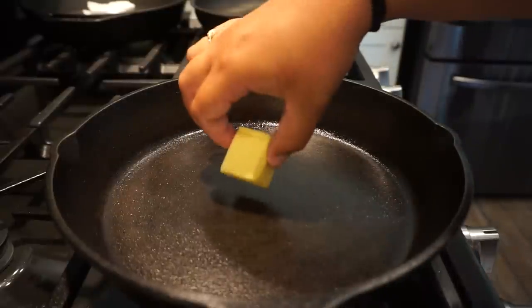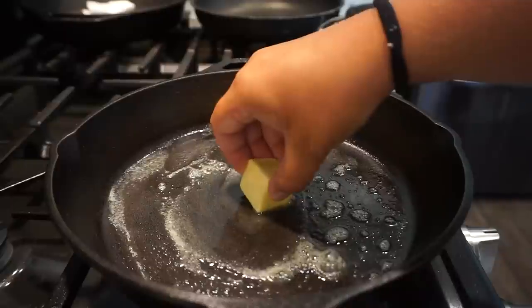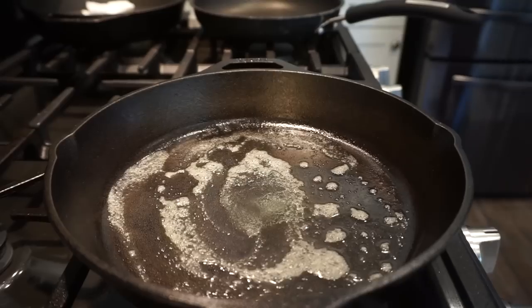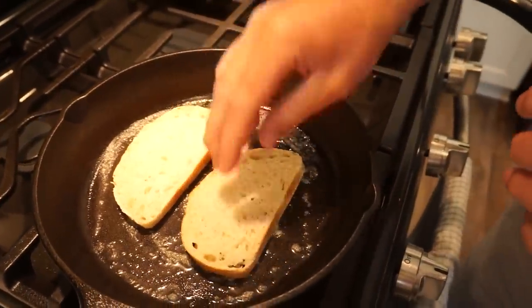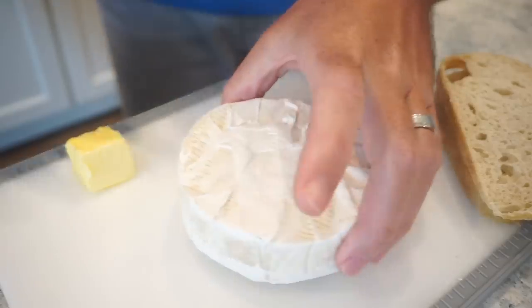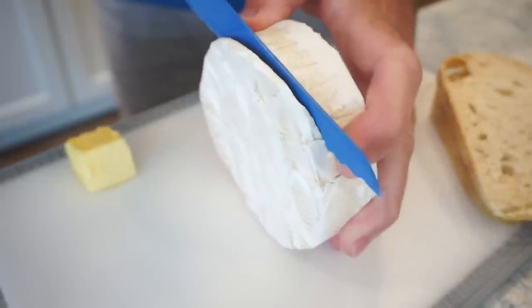To the cast iron skillet I'm adding some butter and we're going to toast each side of the bread before assembling. Monkey said I added too much butter so I'm taking some out. While the bread is toasting I'm slicing the brie — I like to slice off just the top rind a little bit. Once you get into it, the brie is razor thin and absolutely beautiful.